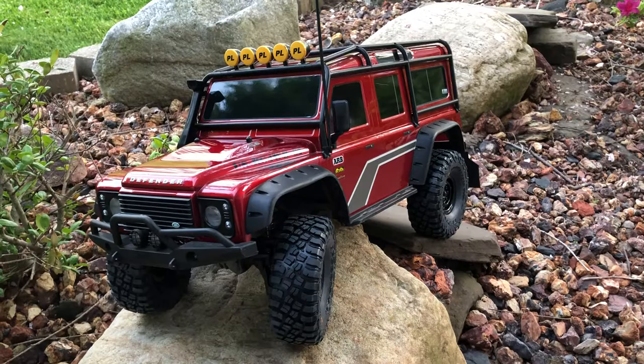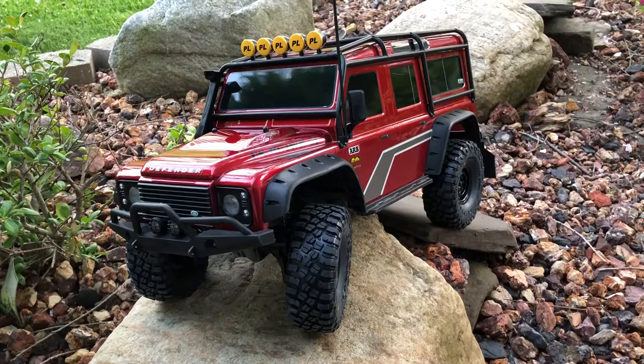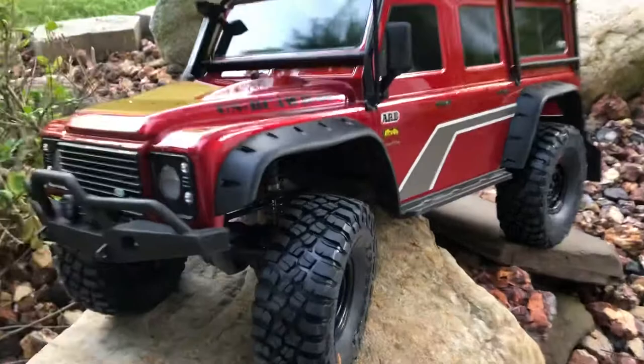What's up YouTube, it's Amtrobia. We're out here doing a quick update. I want to show you a new product from Proline — it's the BF Goodrich KM3s, a new mud tire that just came out.